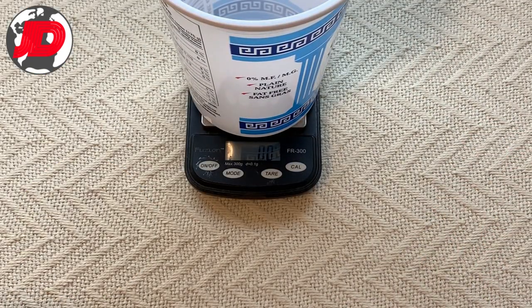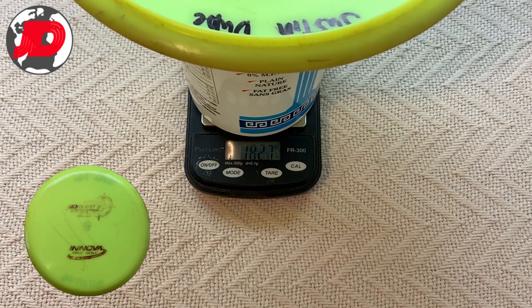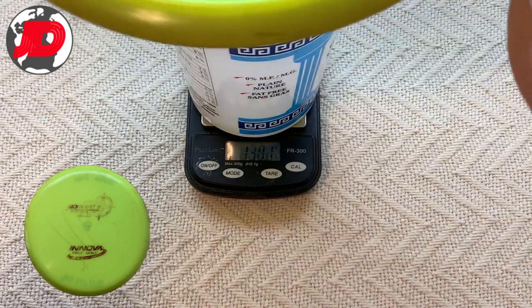The next disc is a Wombat. This one has been thrown for a good two years, should come in at 180. This one's actually 182.7, and it's actually been thrown for, like I said, two years. So this one is definitely over — almost 3 grams.